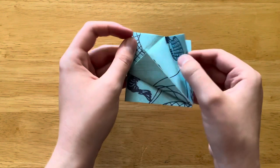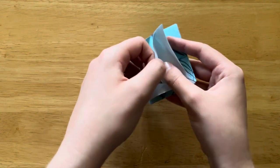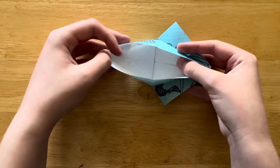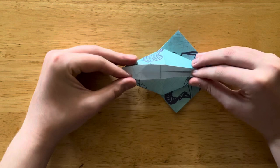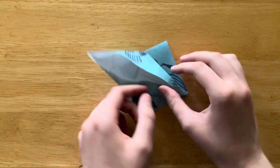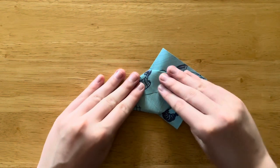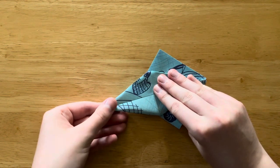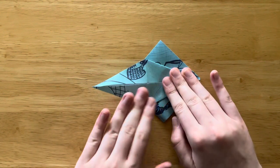So now we're going to open it back up. We're going to take the very topmost layer here — we're going to peel it open. You can poke the insides to kind of help it, and flatten it out into this kind of little diamond kite shape. And don't worry, if this didn't quite make sense, we have to do it again on the other side as well.